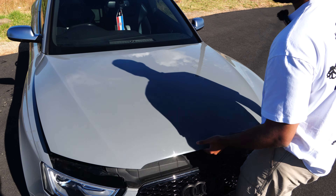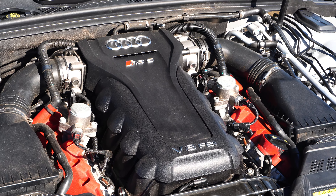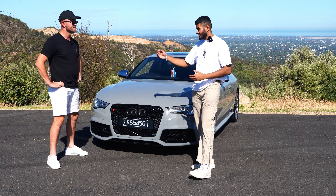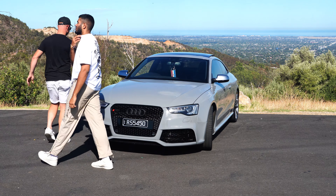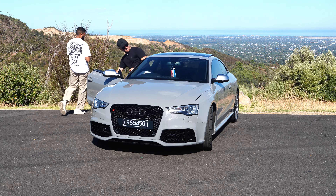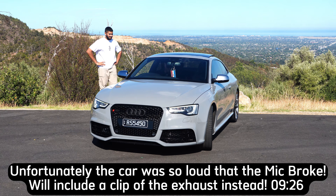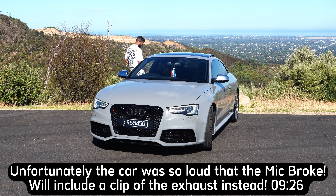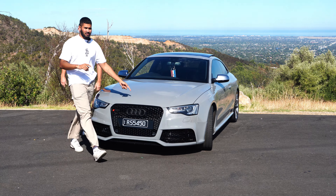The second coolest feature is the engine bay — just look at it. The third coolest feature is the sound. This is Dario, the owner of this beautiful car — let's get him to rev it. We'll leave the mic at the exhaust tip. And it doesn't have a soft limiter — how cool is that for an Audi?